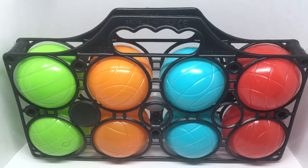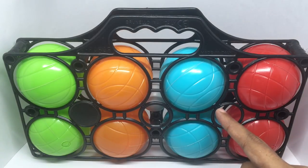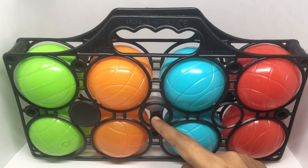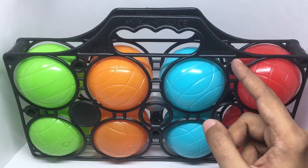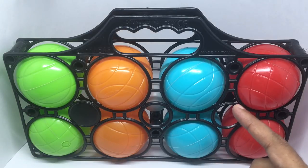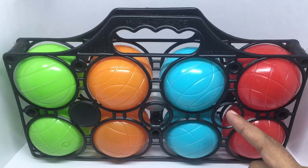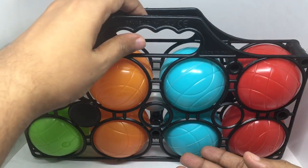Let's take a look at this bocce ball game set. This is how the set looks — you get eight bigger balls with water in them, and you get a tiny white ball which is the target. The whole set comes in a carrying case. This set costs around 1,400 rupees or about 20 dollars or so. These balls have water in them so that you can play the game on dirt or even mud. Let's see how the balls look.